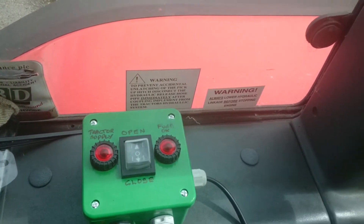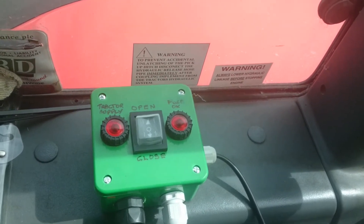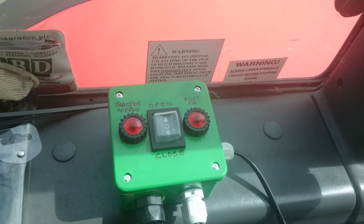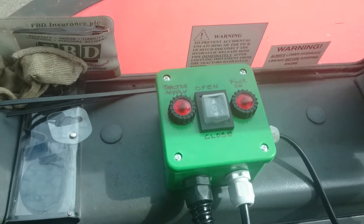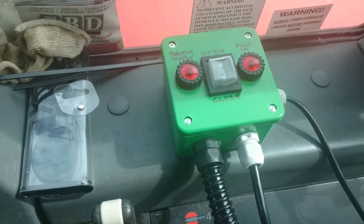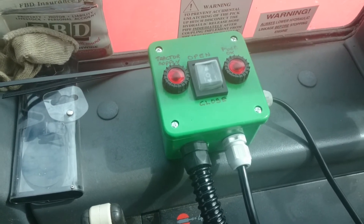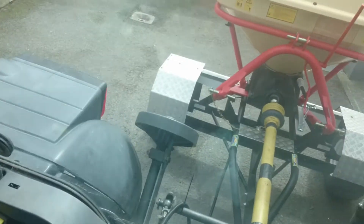That's the little control box. The lead on the left shows that the 12-volt is coming from the tractor. The lead on the right shows that the fuse in the box is okay. The two-way switch sends positive/negative one way to push the ram open, and the switch the other way sends positive/negative in the other direction to close the ram.